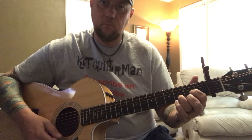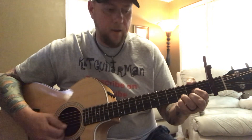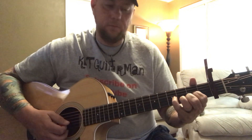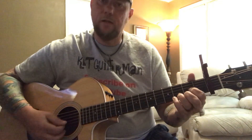Then back to that first part. You'll keep that D shape and then hammer on to the high E of the 3rd fret with your pinky. Then go back, put that pinky on the high E of the 3rd fret, strum, and then pull off on the high E of the 3rd fret and put your pinky on the G string of the 4th fret.